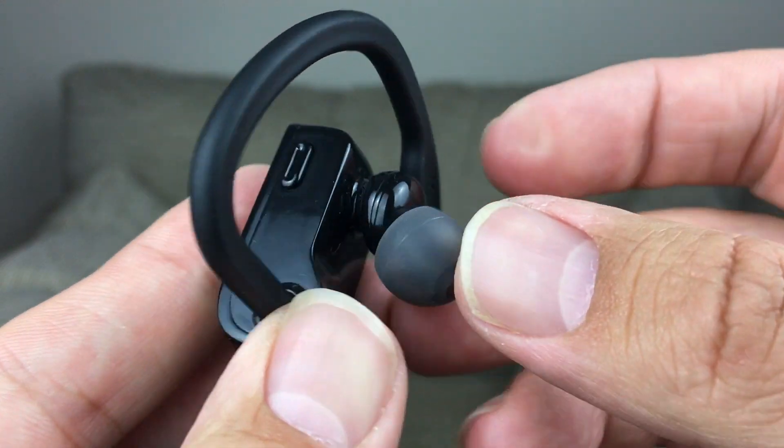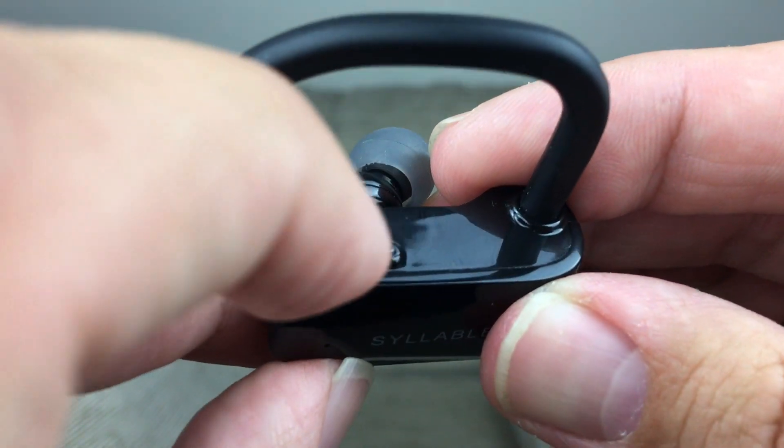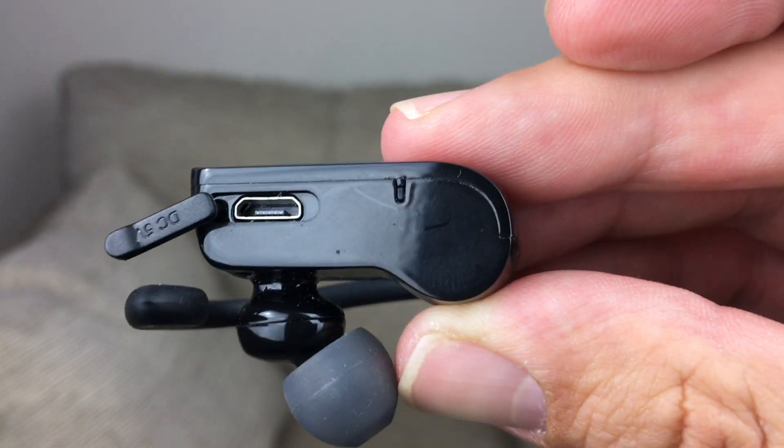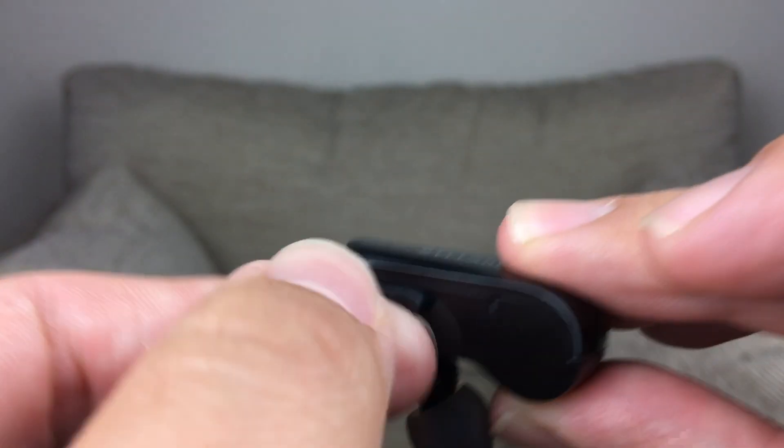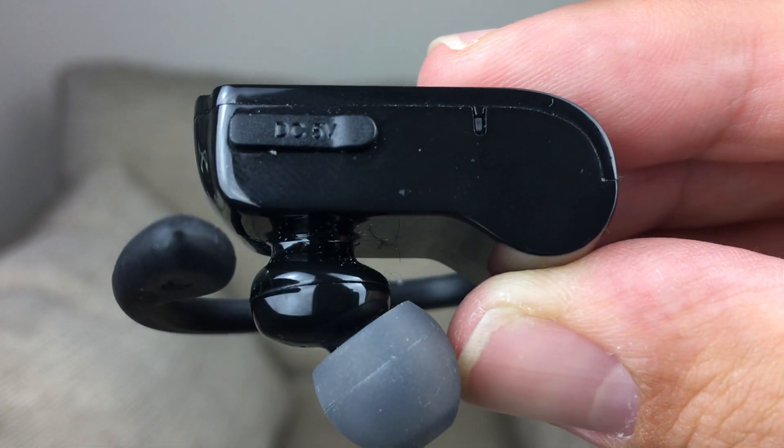At the bottom you've got the charger port. It comes with a dual USB cable so you can charge both earbuds at the same time, which is handy since they are two separate devices. They also come with different-sized earbuds — I had to change to the bigger ones because of my ear size, but once I did they fit really well and were easy to put on and take off.